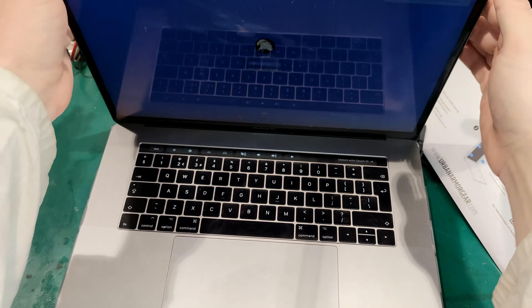Let's close it and see - do we have access to the ports? And the answer is yes. We've got access to the Thunderbolt. For the other side - yes, we've got access to the other socket as well. That's perfect, this is exactly what we want.